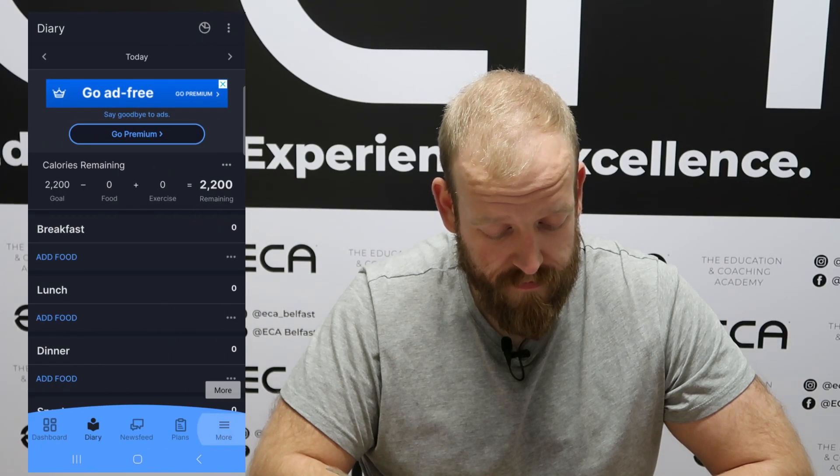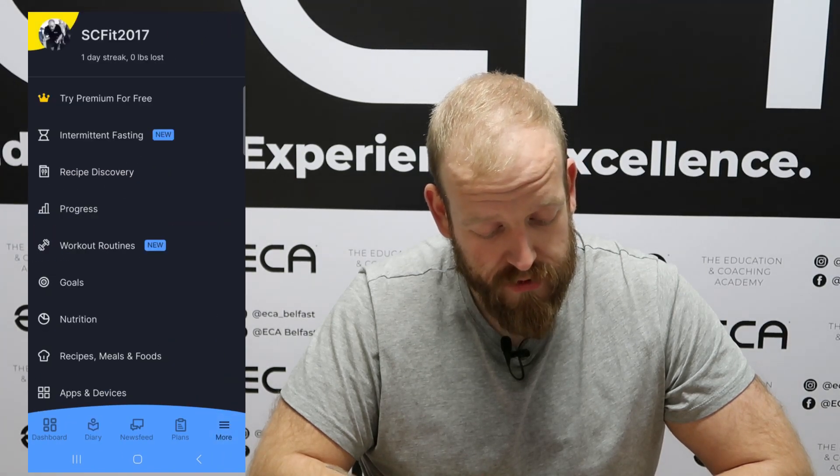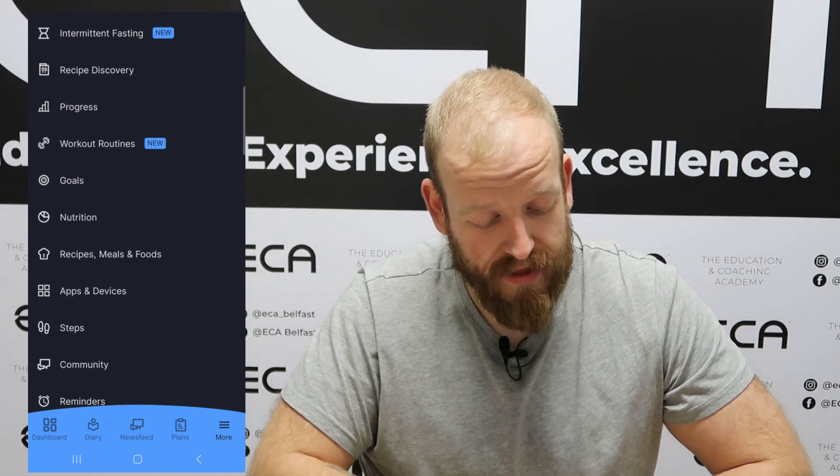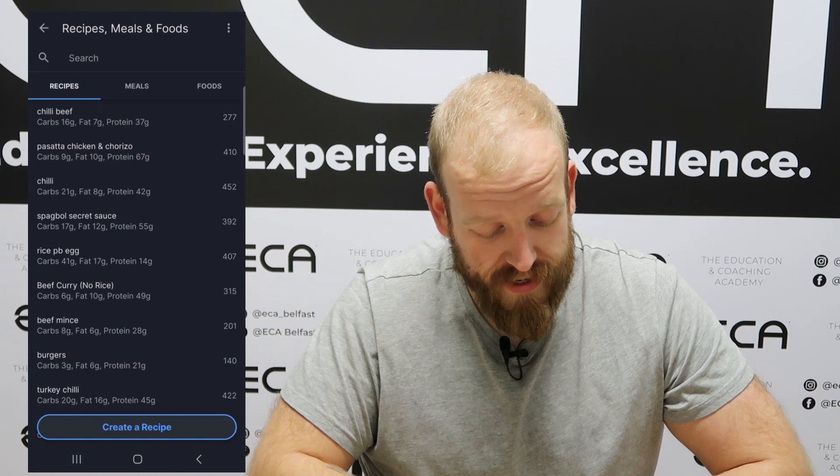To do this using the app, we are going to go to the menu button at the bottom right-hand side. So click on menu, then scroll down until we see Recipes, Meals and Foods, and click there. At the bottom we can see 'Create a Recipe' — we will click here.